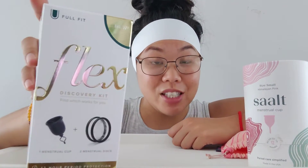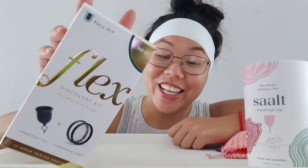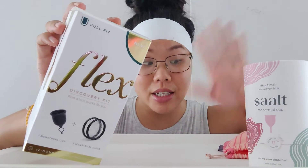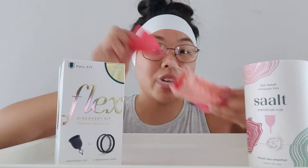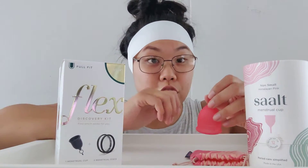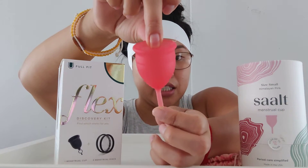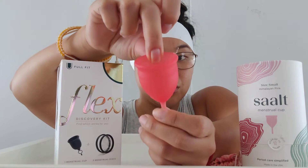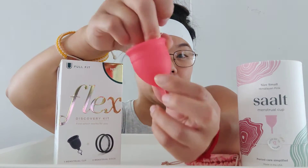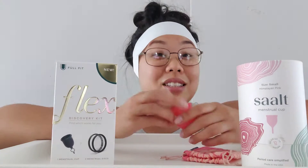This is a new one that was gifted to me for my birthday. Being older, I had to have another one and I'm really excited. To sanitize, you just have to boil it in water for about four to seven minutes - don't let it touch the pot. This one has a tip, and when you dig in to find it, you have to pinch it. It has ridges where you can feel it, and you have to release the suction to pull it out.